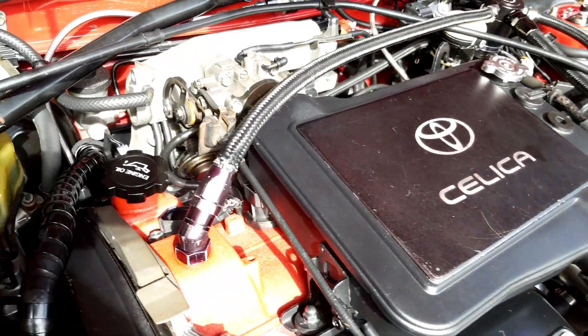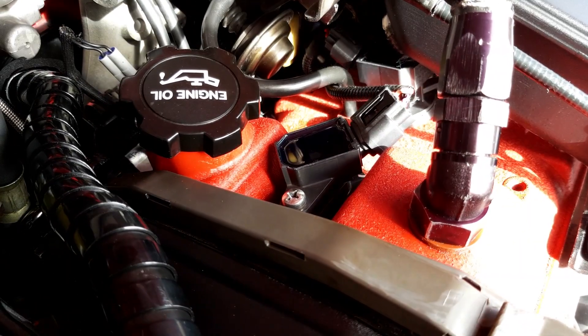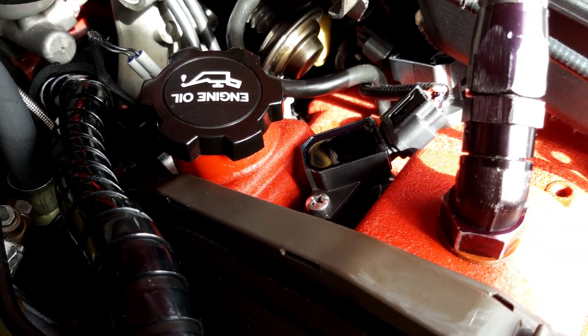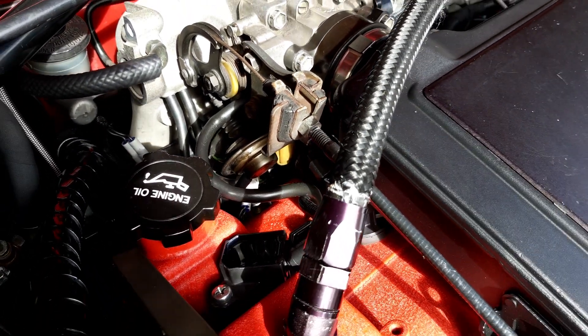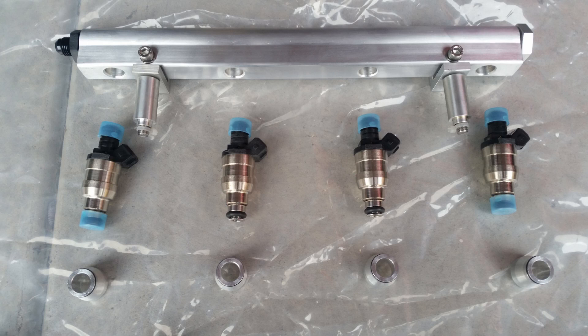Up this end of the engine bay I've also got the coil-on-plug setup, just to help with the ignition. That's quite a nice little setup — it neatens things up and gets rid of all the spark plug leads. Hiding down in there is the fuel system — I'm running the ATS Racing Top Feed Fuel Rail Conversion with 1,200cc injectors. That allows me to supply the amount of fuel it's going to need running on E85.